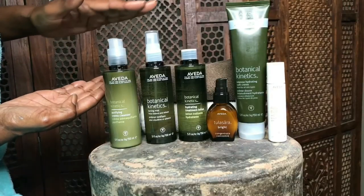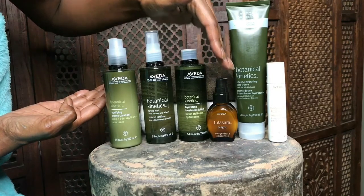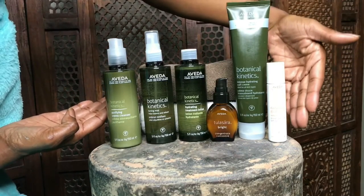Next, you will cleanse, tone, apply serum, and then put on your moisturizer and SPF.